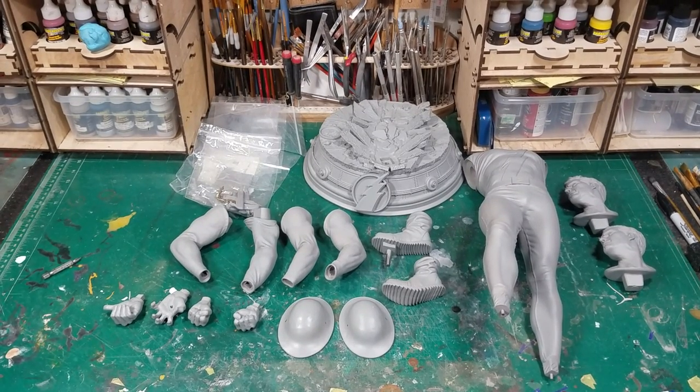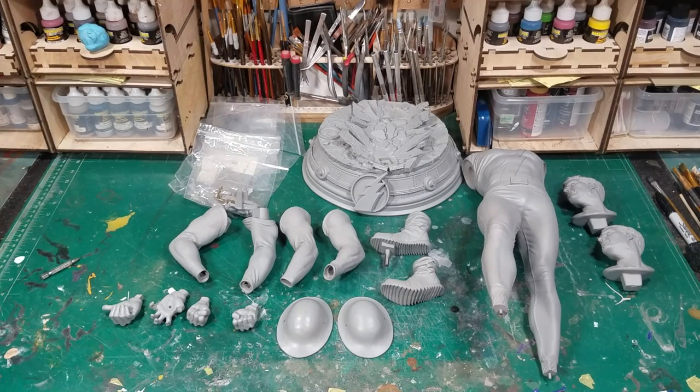Jason's looked really good out on the table at Wonderfest. I think he ended up winning a silver for it — personally, I think he should have gotten a gold. I'm not sure what the judges saw in his paint-up that they didn't give him gold, but this is an amazing piece.